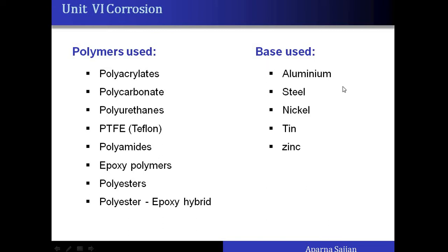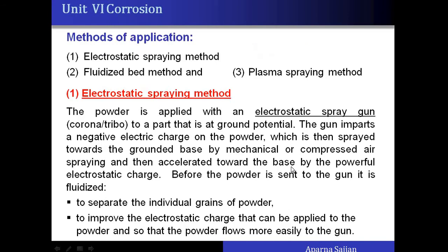The base metals commonly used are white metals and white alloys such as aluminum, steel, nickel, tin, and zinc. There are three methods of applying powder on the base: the first is the electrostatic spraying method, the second is the fluidized bed method, and the third is the plasma spraying method. The most commonly used is the electrostatic spraying method, and the choice depends on the type of article to be coated.